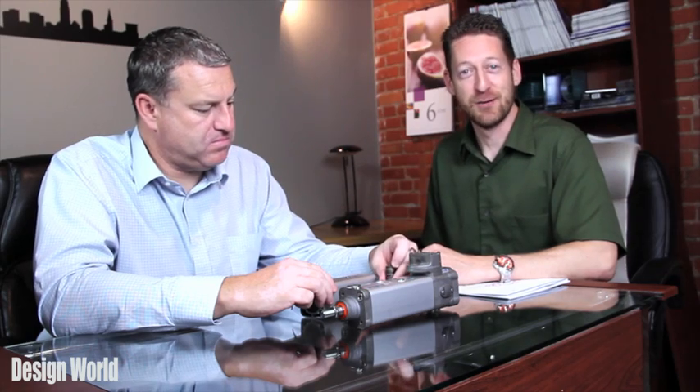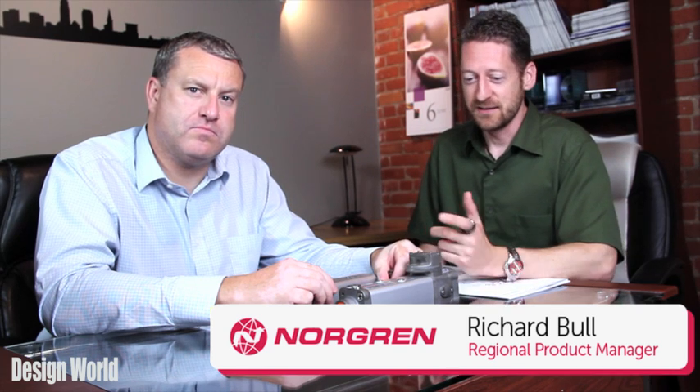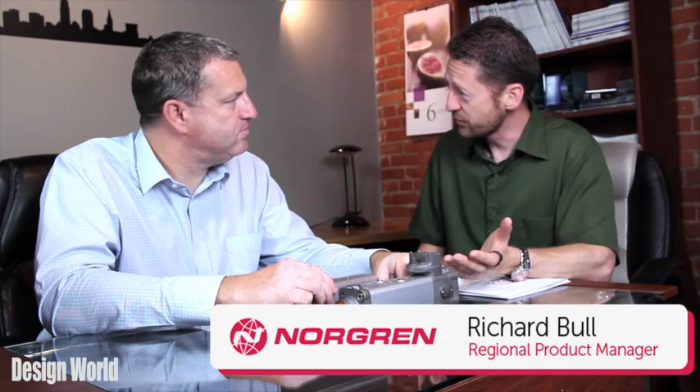Hi, I'm Paul Heaney, Editorial Director for Design World, and I'm here today with Richard Bull from Norgren. Richard is here to chat with us about the IVAC — it's a new solution from Norgren, and I believe that stands for Integrated Valve and Actuator Control.